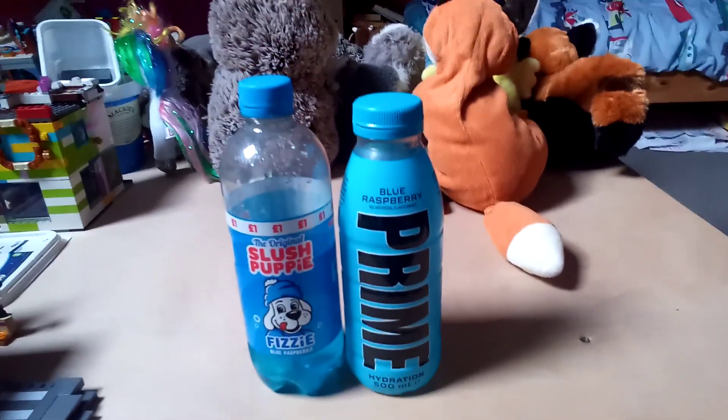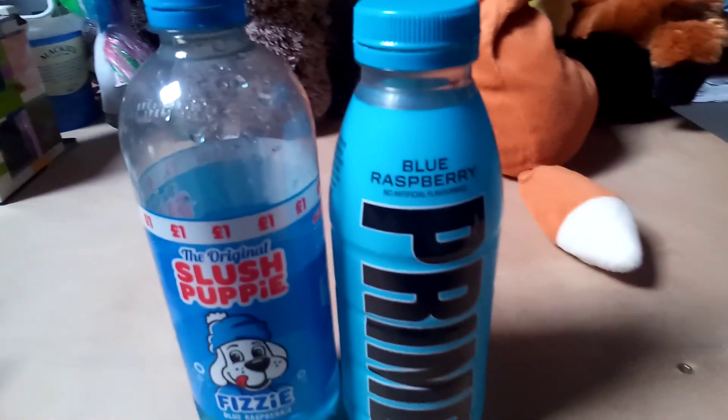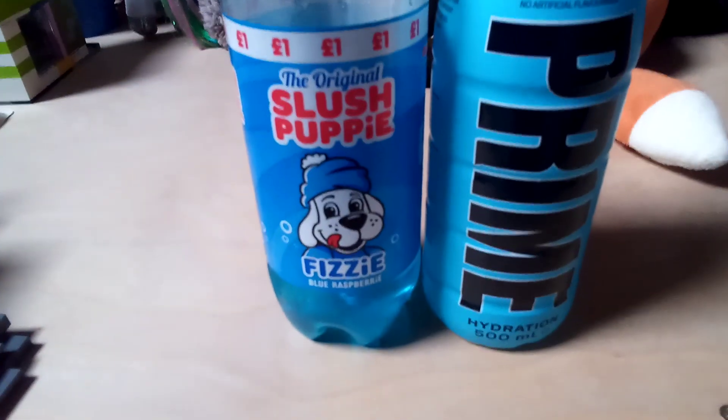Hi guys, welcome back to Eggmasters for 7. It's Jessica here and it's Connor McAvoy, and today we're going to be comparing two drinks: Prime Hydration Blue Raspberry and the original Slush Puppy Fizzy Blue Raspberry.